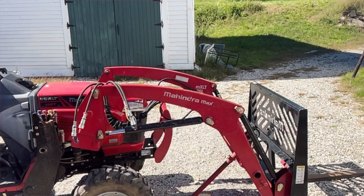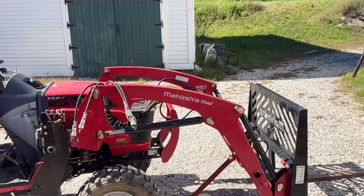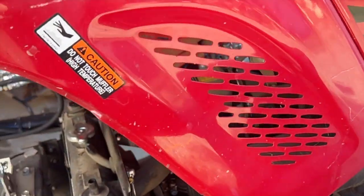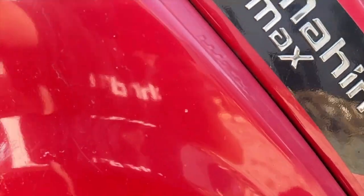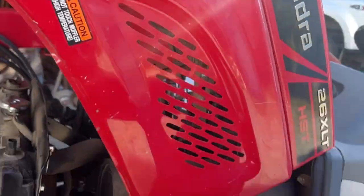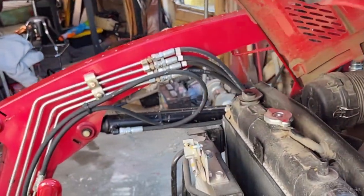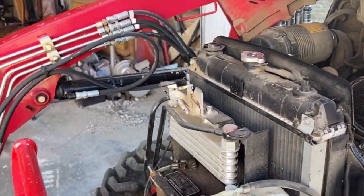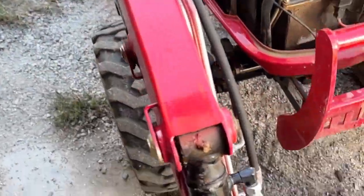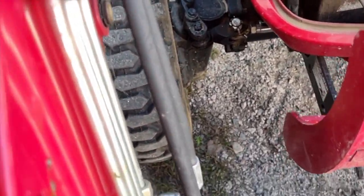It has the grill guard built in and it's very easy to get into the engine compartment - there's a little pull-down right here so you just pop it down and pull this up. There's a little bit of plastic but it's mostly metal, so it's not going to fall apart when the sun hits it like some tractors do.